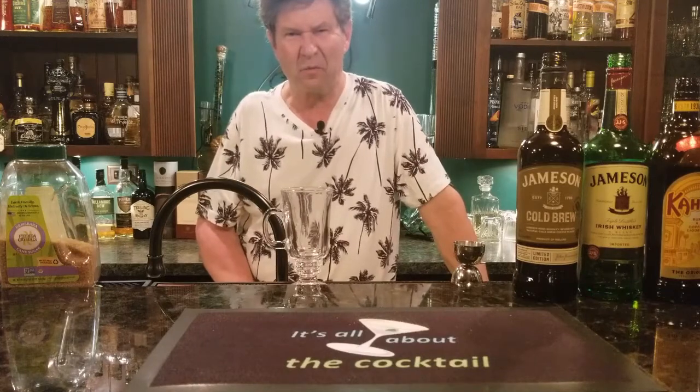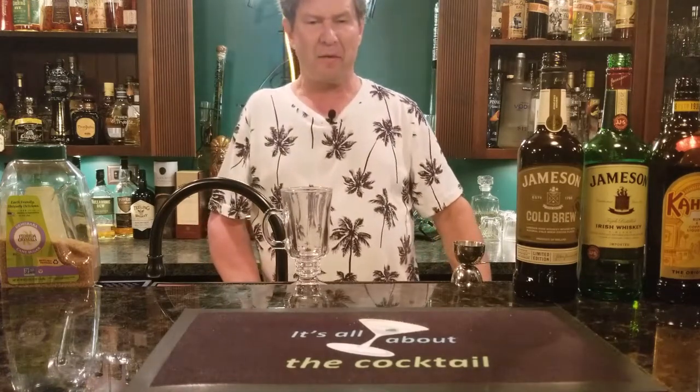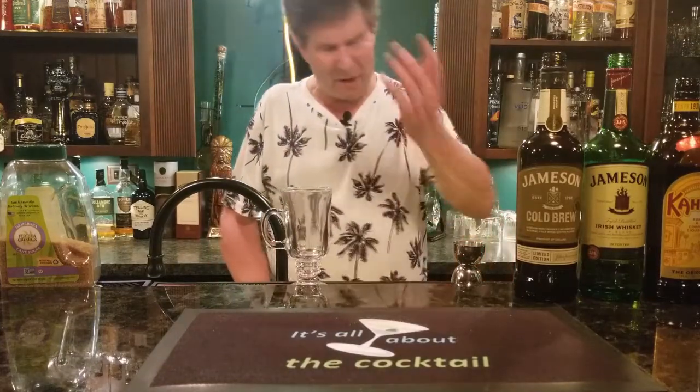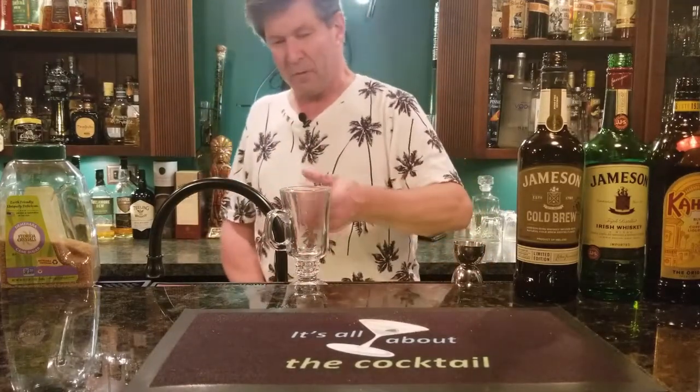Hey everybody, welcome to It's All About the Cocktail. Ray O'Brien here. I thought I'd make myself a Jameson cold brew Irish coffee and bring it along and show you just how easy it is. So what do you say we begin?